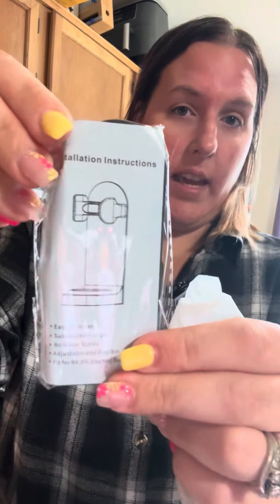It also comes with a stand for your toothbrush so that it's not laying on the counter or getting dirty, because you know when it's on the counter kids like to grab it and use it in places they're not supposed to.